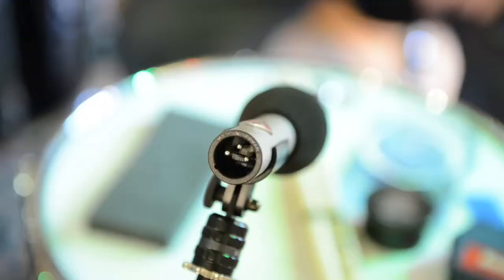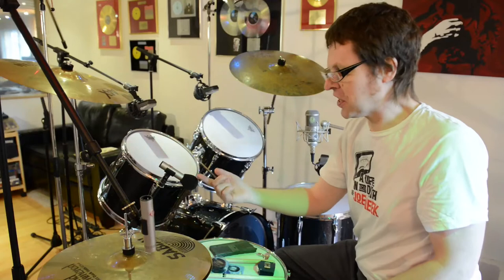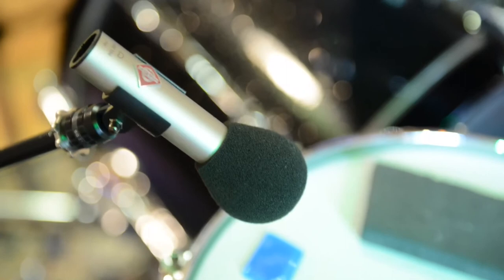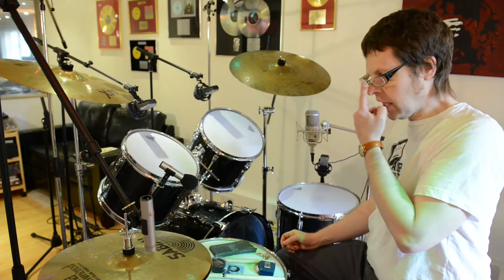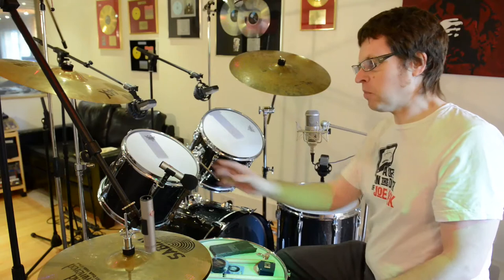I've also been experimenting with using the other KM184 on the snare drum. I've put a pop shield on it because they pick up a lot of low end — if they get a big wind blast it'll give you a big bonk on the speakers and might damage them. I've been using it on the snare drum rather than the traditional 57 on a few occasions, and like the tom-tom mics it gives you a bit of extra brightness. The main problem is they're incredibly high output mics, so you can easily overload the mic preamp if you're not careful.